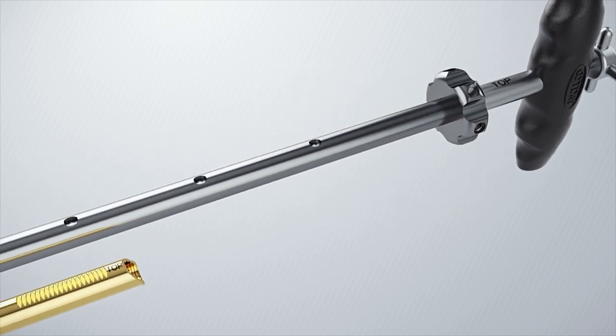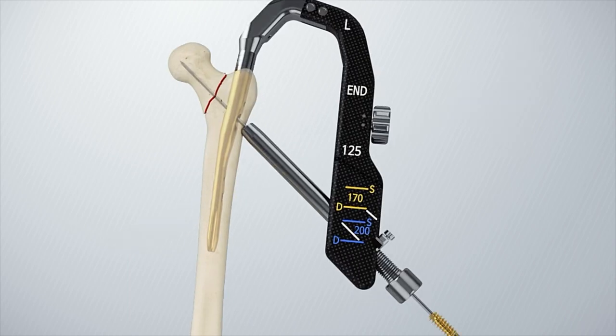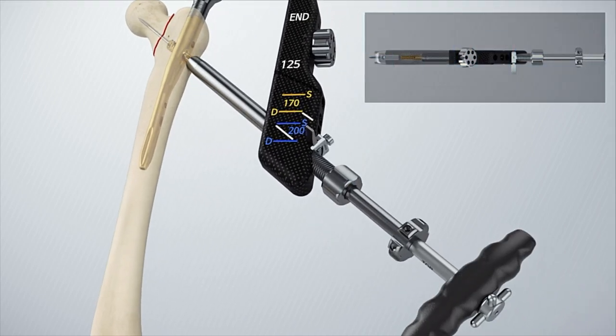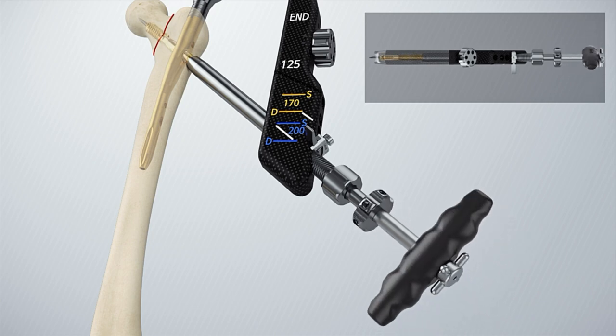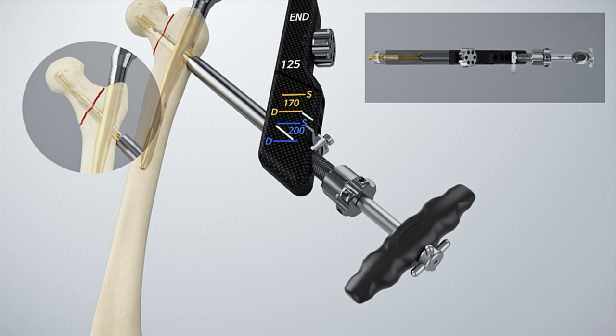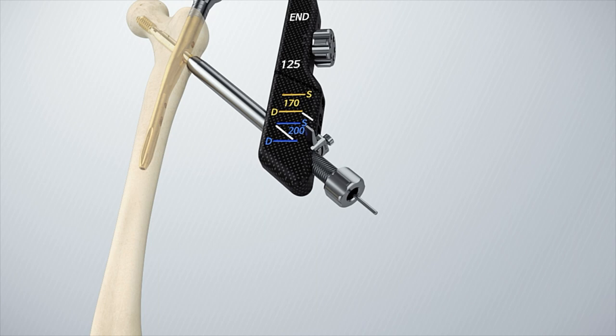Assemble the compression lag screw by matching the top direction using the lag screwdriver set. Then assemble the coupling screw by turning it clockwise. The end must be tightened with the lag screw. Insert the lag screwdriver set into the protection sleeve and turn it clockwise until the top is positioned at the upper part. The lag screwdriver outer must be turned clockwise to get the desired compression.